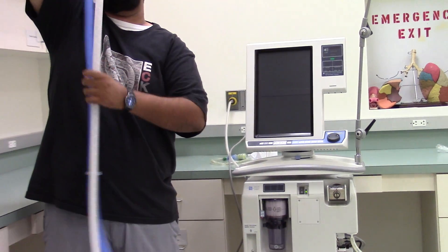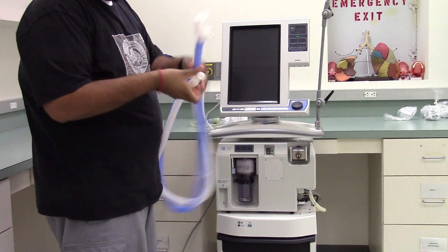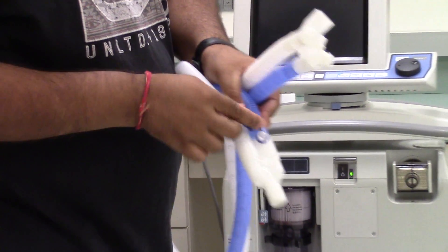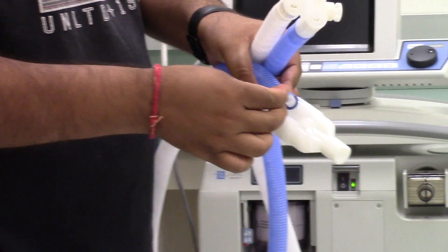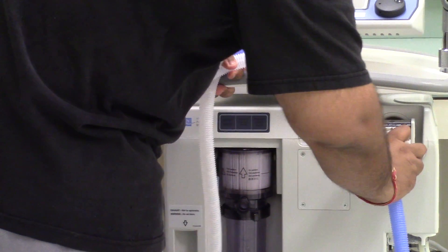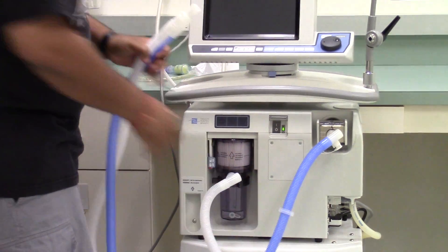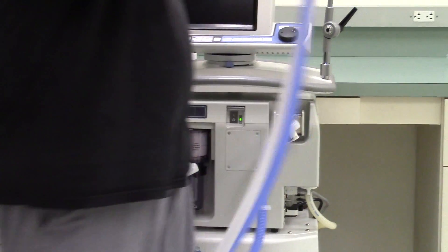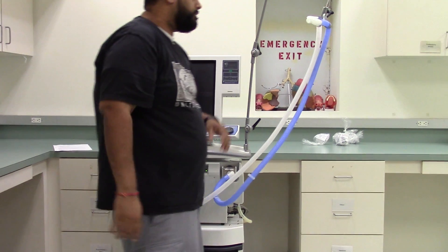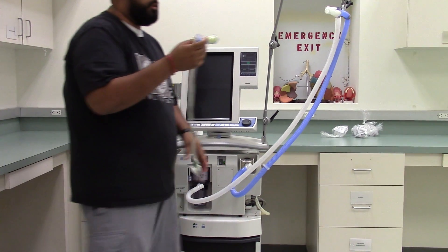This is our Y connector with our inhalation and exhalation tubing. We can identify the inhalation side because of the temperature sensing port. The inhalation tubing goes here, exhalation goes there. We hang our tubing up there, and we have our closed suction and valve on there.